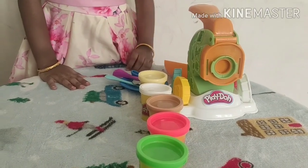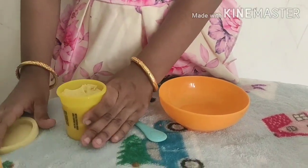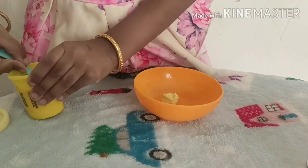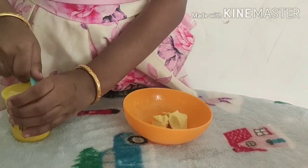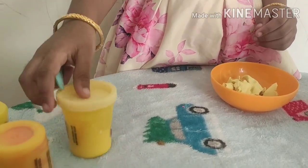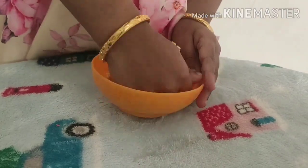Today, let's make noodles. Take some pale yellow clay in the mixing bowl. Don't forget to close the clay box. Now, let's knead the Play-Doh.